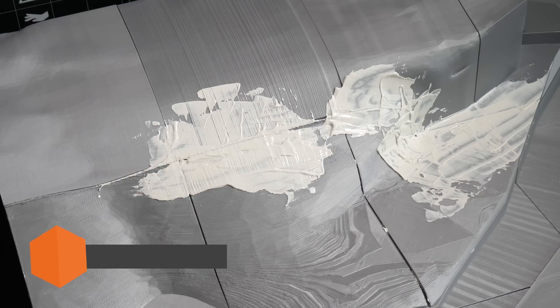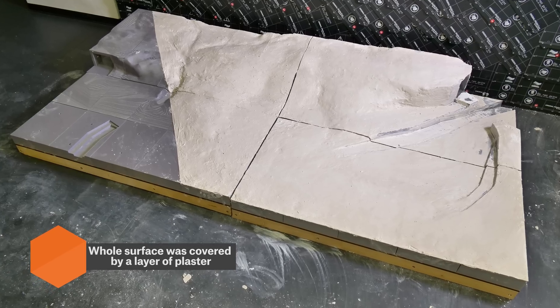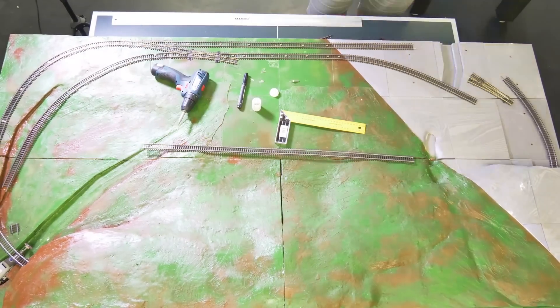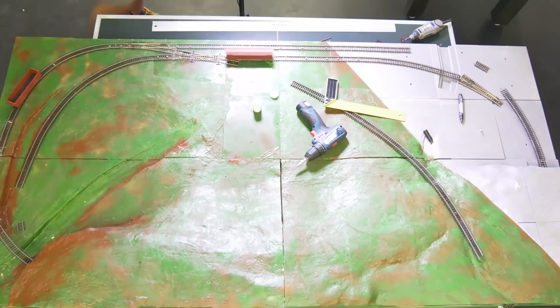We applied a layer of plaster onto the model to hide any seams and gaps. Then we spray painted the model to prevent the white layer from being visible through the grass.